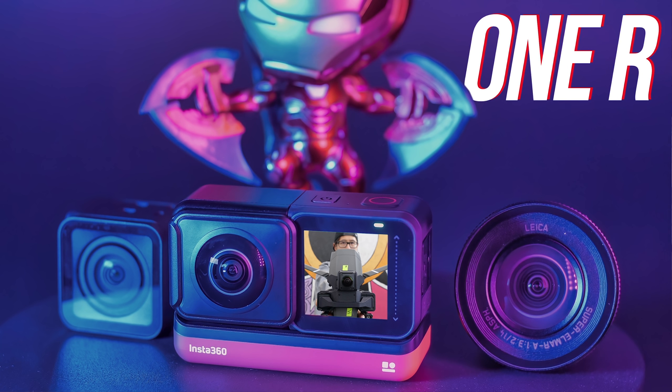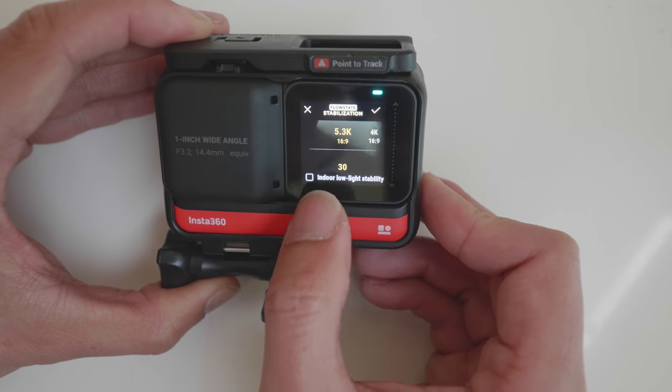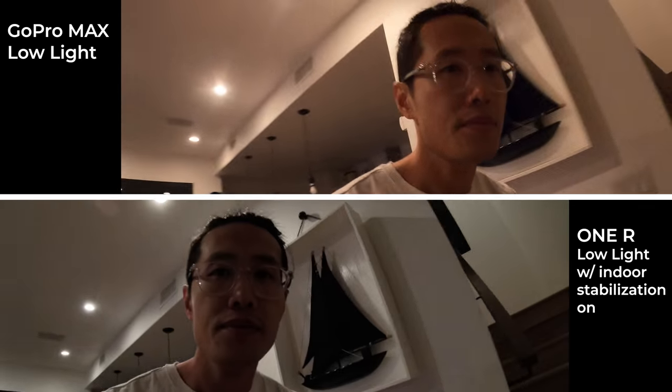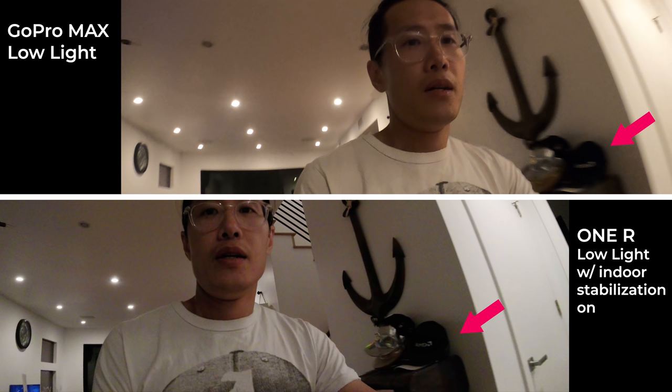For indoor and low-light filming, you have to check the indoor stabilization option to remove motion blur. Here is a side-by-side comparison with the GoPro Hero 8. Freeze the frame — the anchor on the GoPro is all blurry, while the same anchor on the ONE R is still pretty sharp. This is not as obvious as with 360 videos — 360 FlowState is going to be better than 2D FlowState. So for filming low-light action sports, I actually suggest using the 360 mod instead.